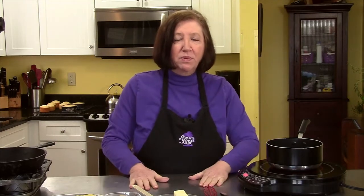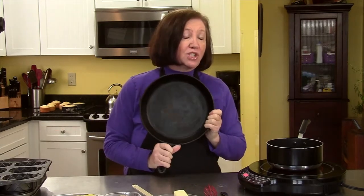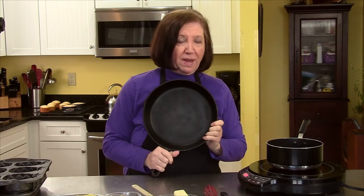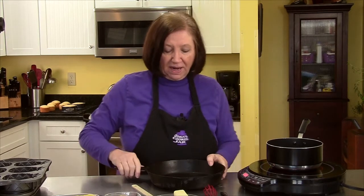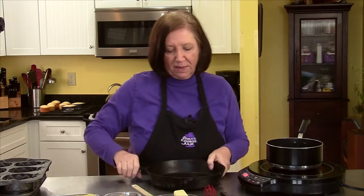Pineapple upside down cake has been around probably since the 1920s. Originally people made cakes in pans because that's all they had, and they were called skillet cakes. They used skillets just like this, which is exactly what my mother used to use. But then in the 20s, they actually started out by using prunes, not pineapple, because they really didn't have it at that point.